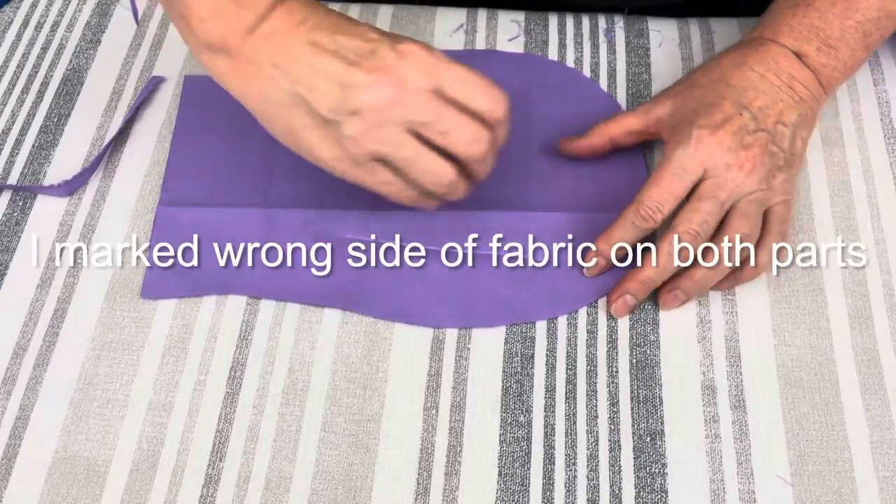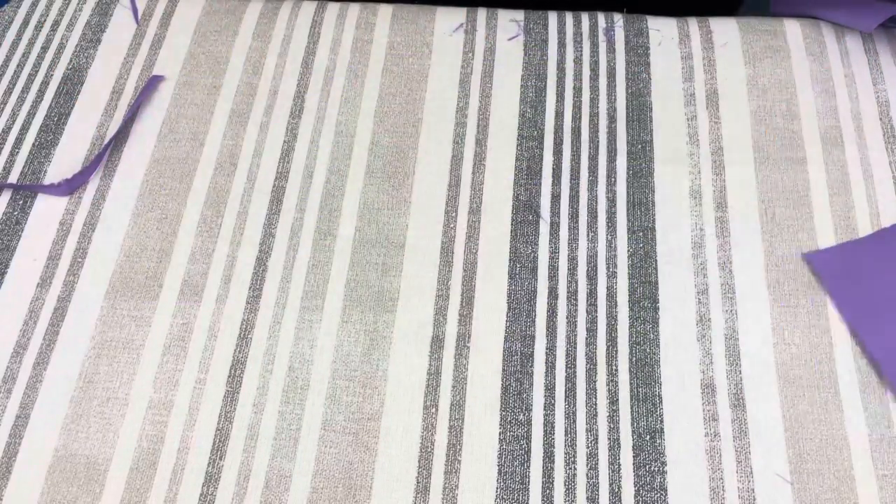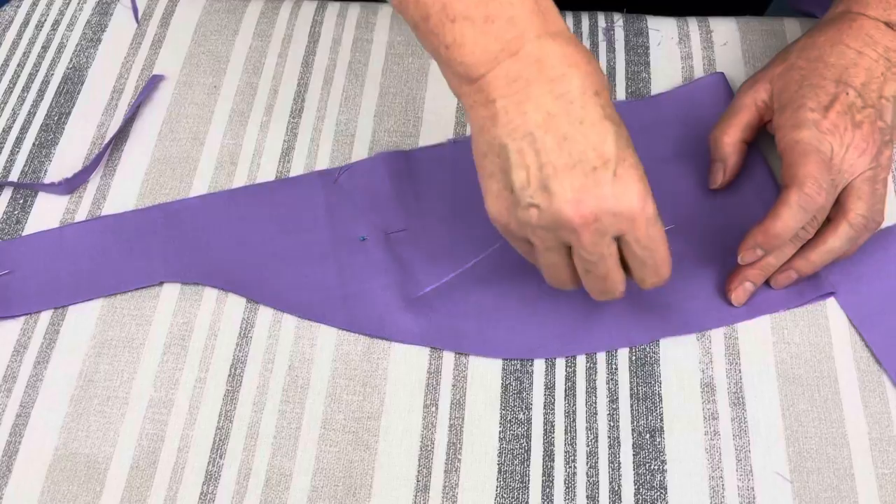I am marking the wrong side of fabric with a cross on both parts of my scrap cap, so I know which one is which.